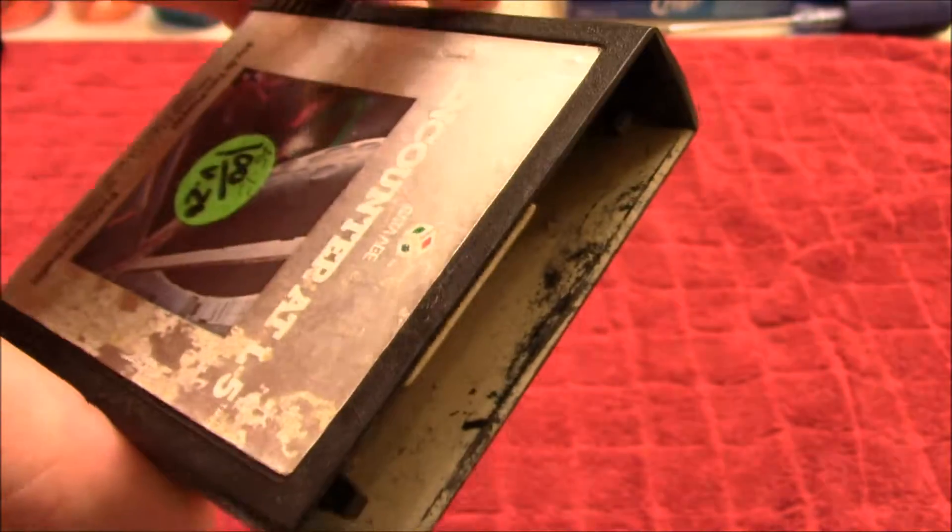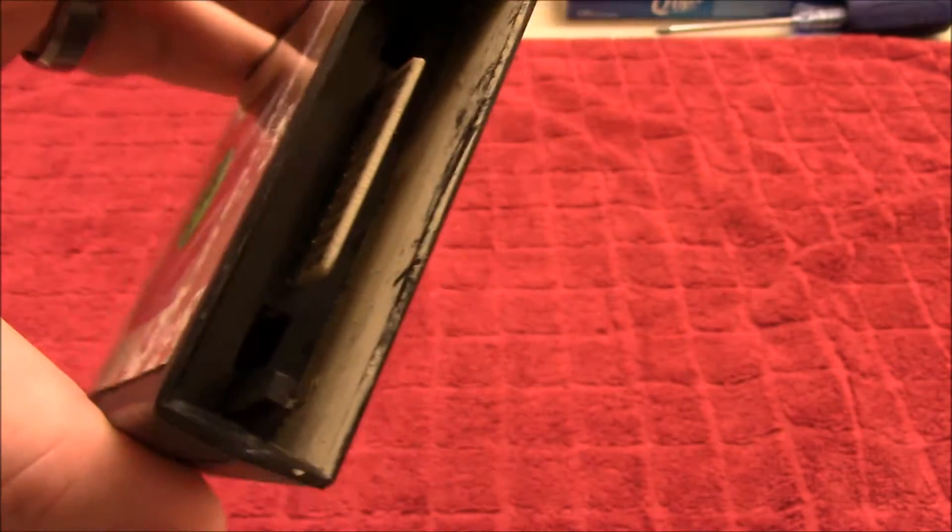It was only a dollar, so I was like, I'll buy that. I'll see if I can revive this and make it play video games again.